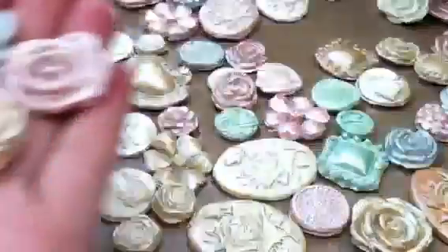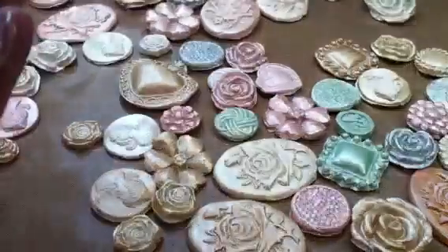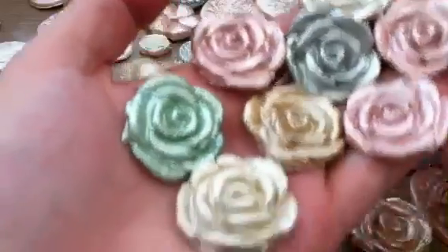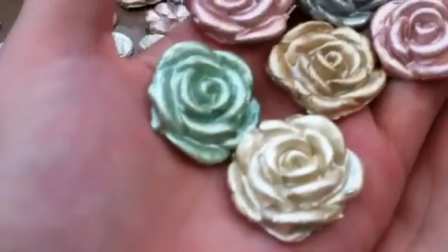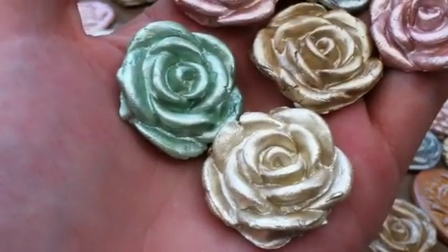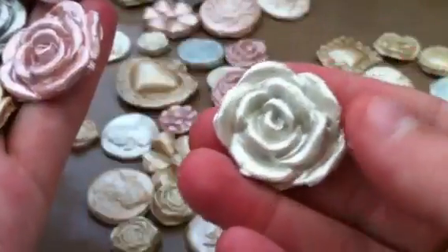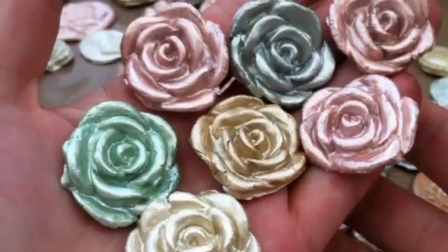That's mixed with the pearlescent paint and that's what they come out like. I also love the big rose — I think it looks absolutely stunning. Look at the shimmer. Aren't they stunning? And then this one is literally just with the pearlescent paint on its own, while these ones are the ones mixed with the colours. I think they just look really gorgeous.